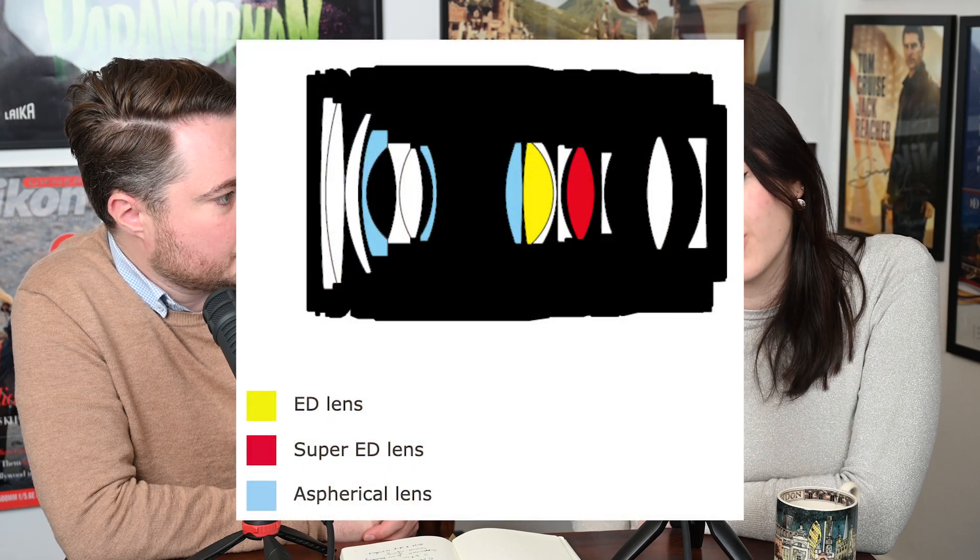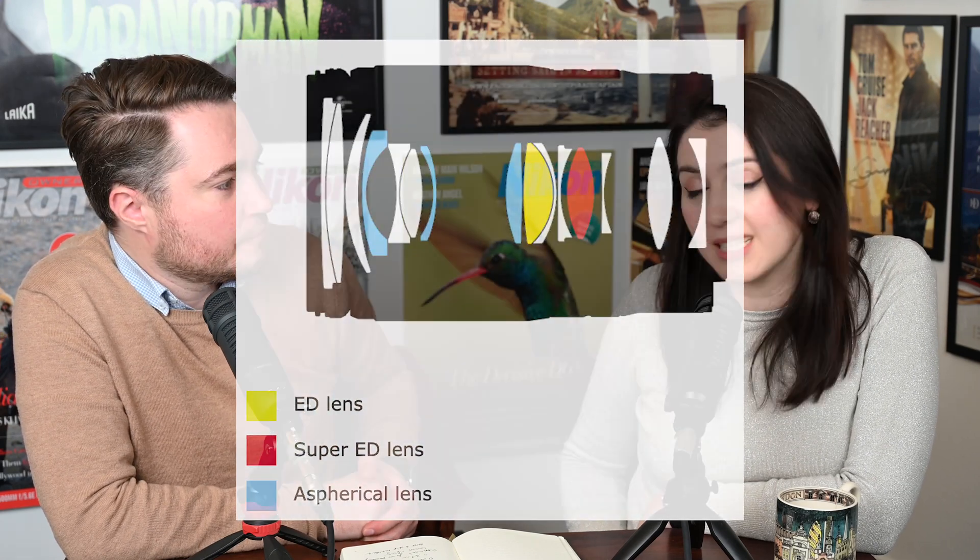It is dust and drip resistant, which is also a norm for Nikon Z lenses. In terms of optical construction, it's f/2.8 to f/22 at its smallest aperture, with 15 elements in 12 groups — one super ED, one ED, and three aspherical elements.